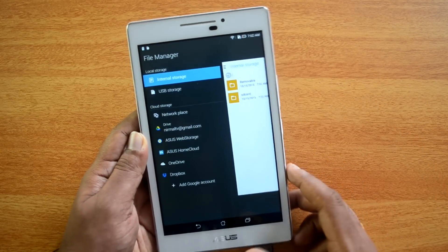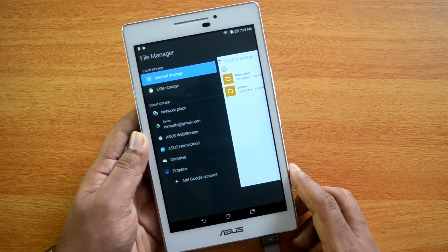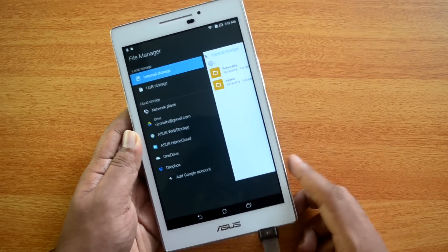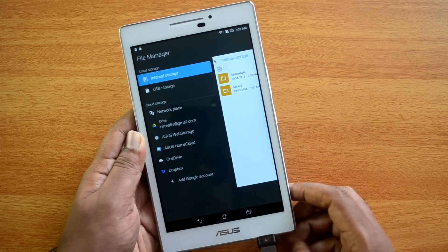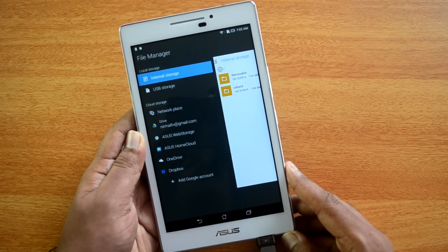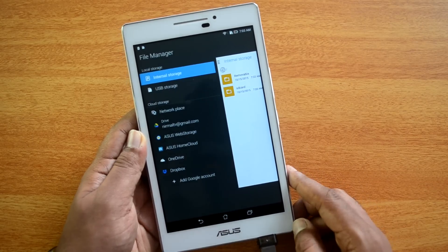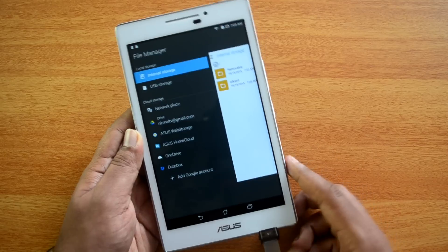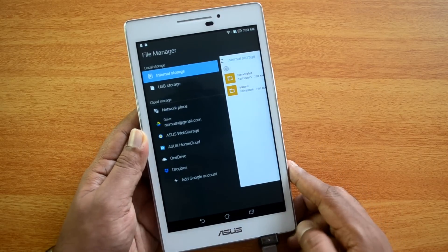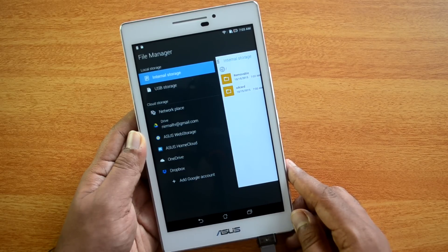Here we can see the removable drive as well as the SD card. So officially USB OTG is supported on the ASUS Zenpad 7.0. You can connect computer peripherals like keyboard, mouse, and other things to the device using a USB OTG cable, which you can pick up from online stores for as low as 200 rupees.